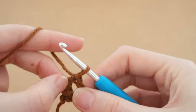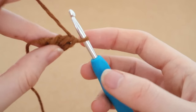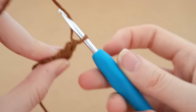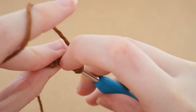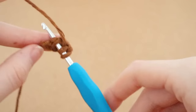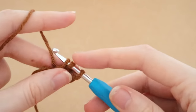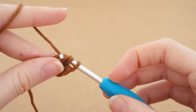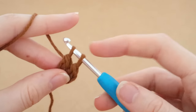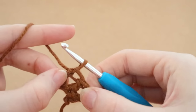Now you can see there are kind of two double crochets there. Flip it over and look at the bottom — you'll see a V shape where my fingers are. Yarn over and insert the hook into that V at the bottom. You'll see two lines and you insert your hook into that V and pull up a loop. Three loops on the hook — yarn over, pull through the first loop, yarn over, pull through two, yarn over, pull through two. That's your third double crochet, and you can see the chain starting to form.